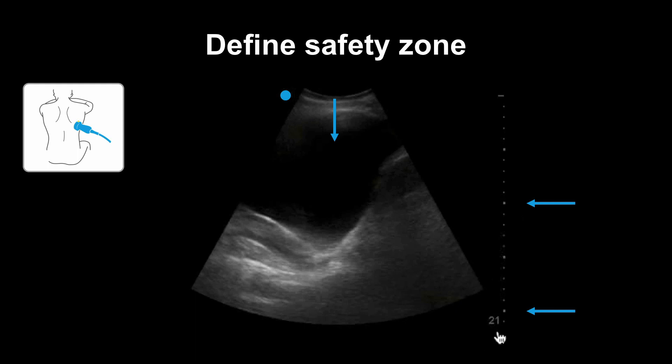On the right, you can see the measurement marks of the ultrasound machine screen. This is set to a depth of 21 centimeters. This tick here, with the second blue arrow, is showing 10 centimeters. This would be a good idea of how deep your needle can go in before it hits crucial structures.